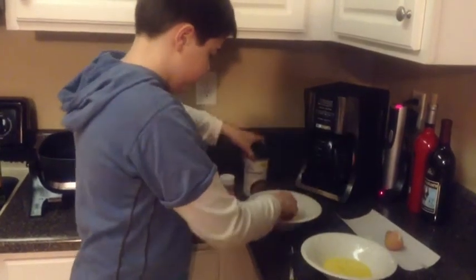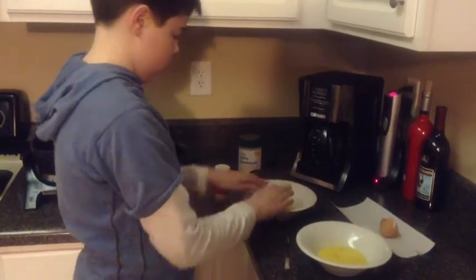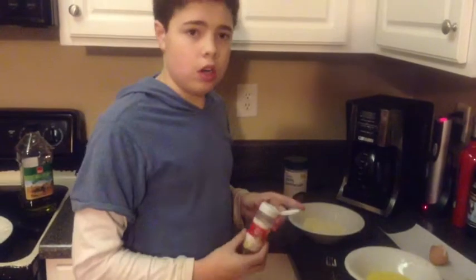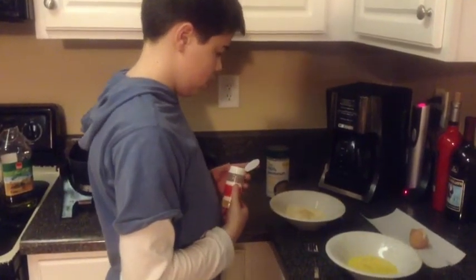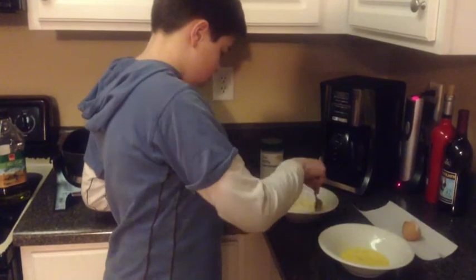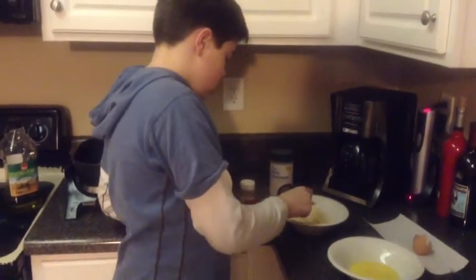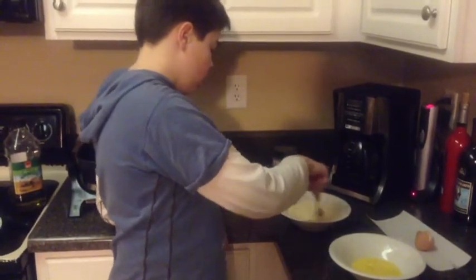There we go. Now let's add a little garlic. It's okay, it's going to taste good. Now let's stir them so they are mixed. I like my chicken with cheese with garlic in it — it makes it taste much nicer.